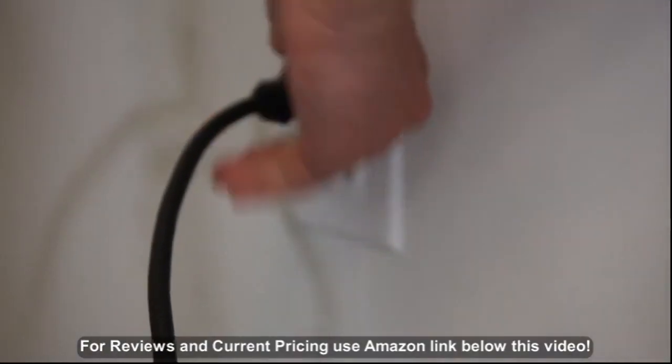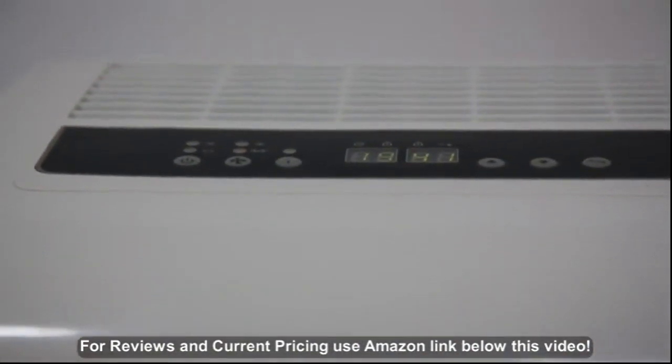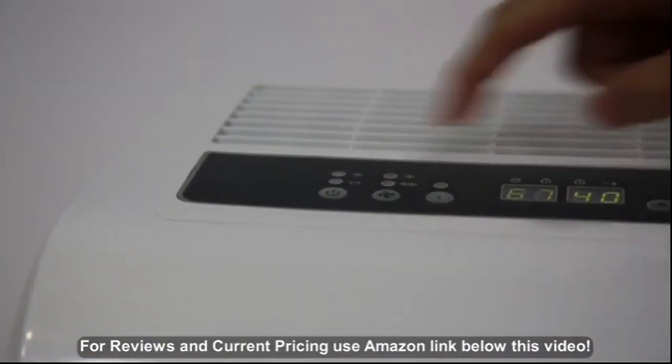Simply plug it in and power on. Our intuitive smart display features an easy-to-read LCD. Various options include fan speed,